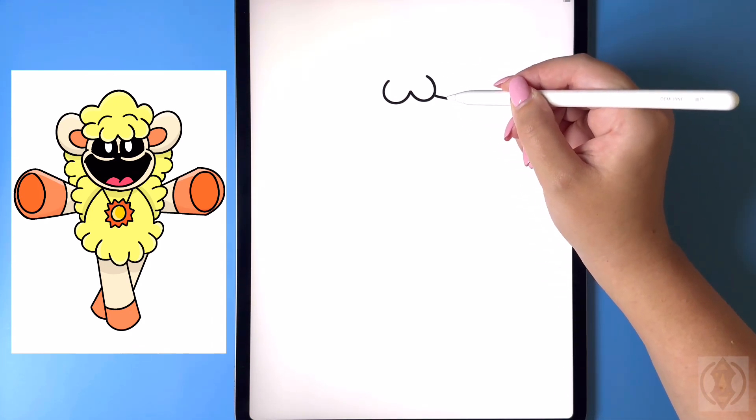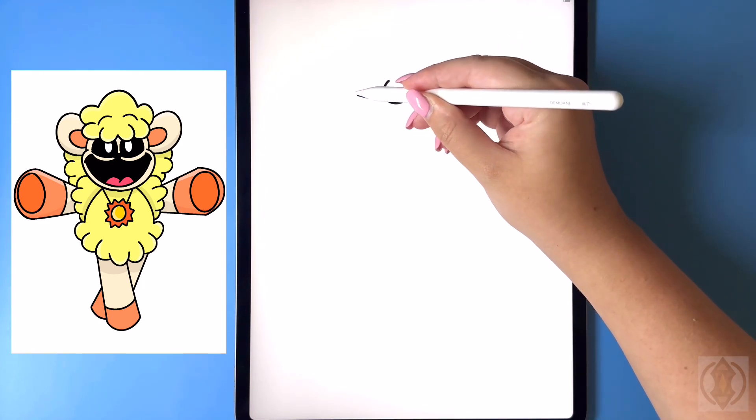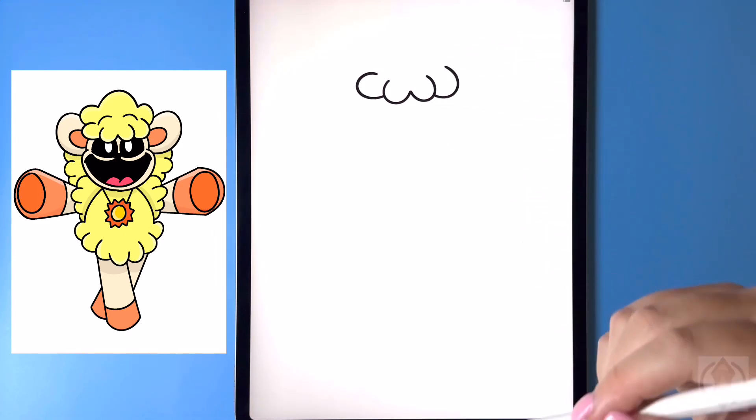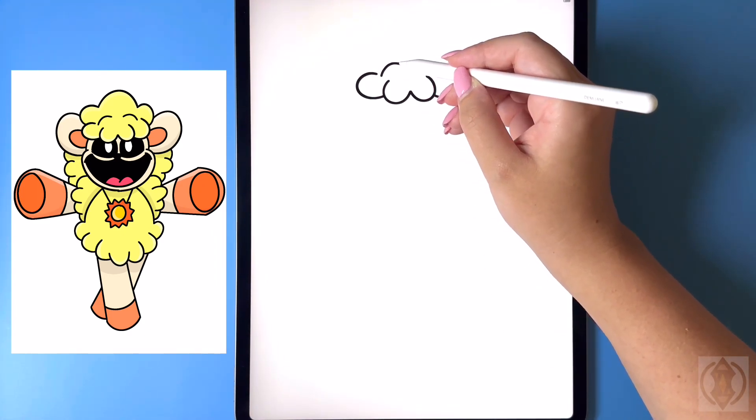Moving beside this on both sides, we're gonna curve this line around and then back in. For the eyebrows, now in the middle we're gonna draw in a curved line from left to right.